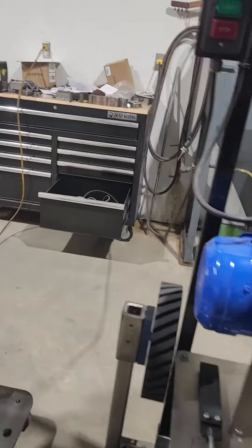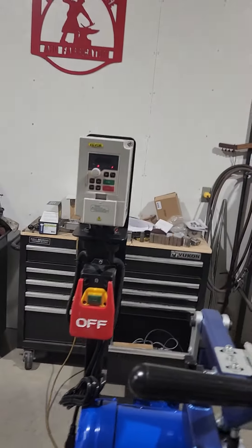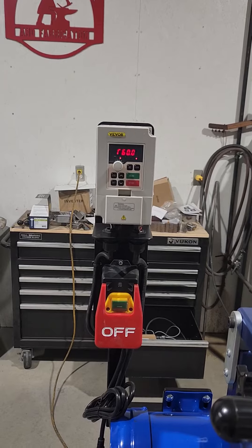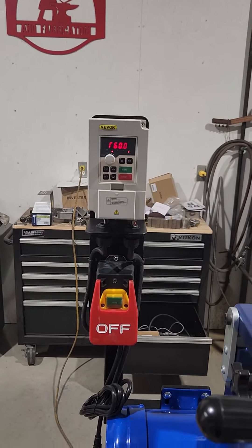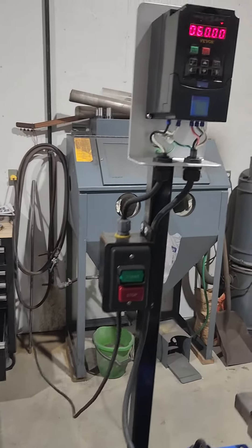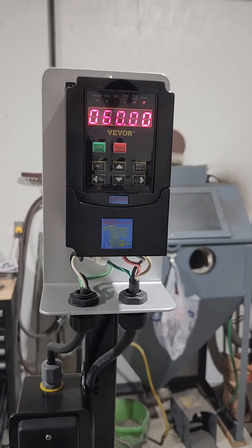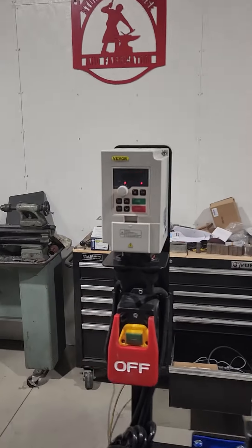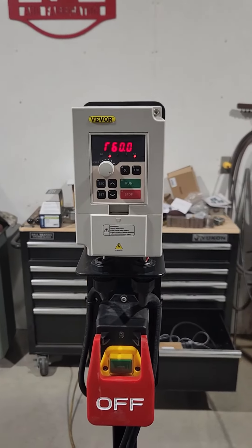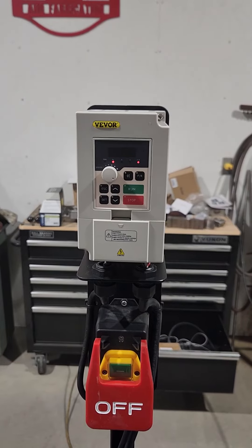I wouldn't even waste my money on this 110-volt VFD. They're both Beavers — both the cheapest I could buy. This 220-volt unit was $73 with tax, shipped to my door. This 110-volt unit was $105 with tax, shipped to my door.